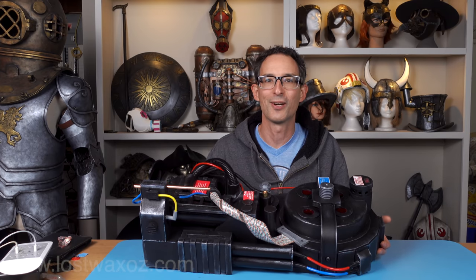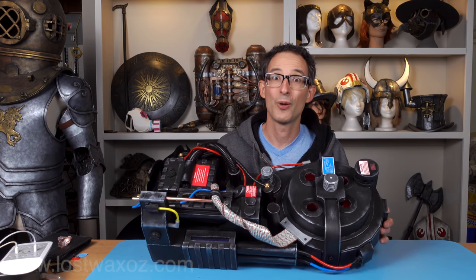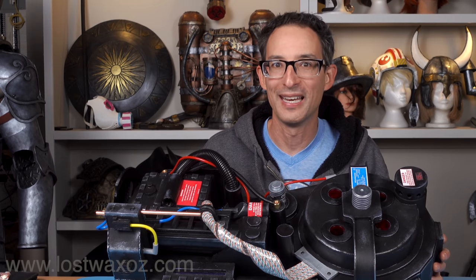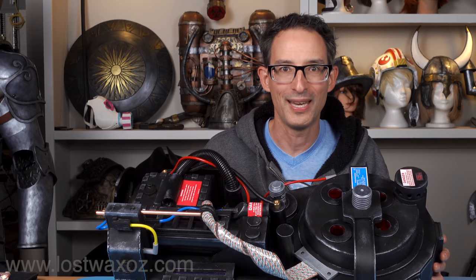Hey everyone! Welcome to part two of my proton pack build tutorial. If you haven't already seen part one, make sure you look at that — there will be a link in the description. Today I'm going to show you how to take it from looking like a bunch of foam pieces to looking like this. There are also a couple of pieces I forgot to add in the last video, so I'll show those at the beginning of this one. All right, let's get making.